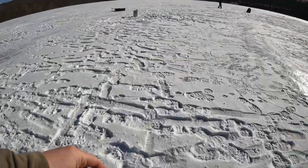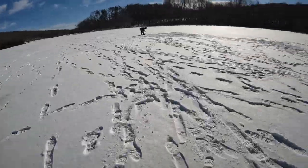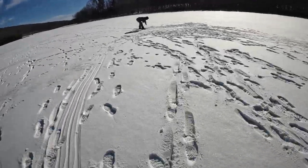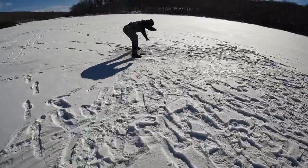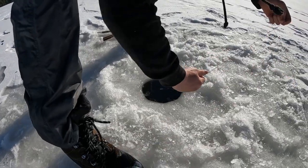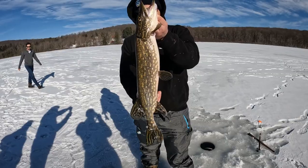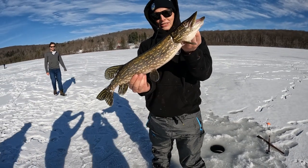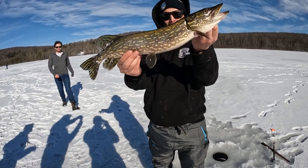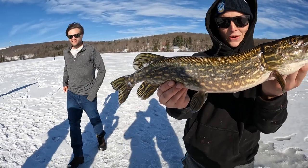Johnny, behind you — flag, flag! He's got him, baby. He's fighting crazy. Yeah, buddy. Finally. A lot of misses. Nice little 23-inch northern. That is one beautiful thing.